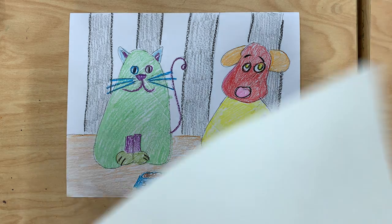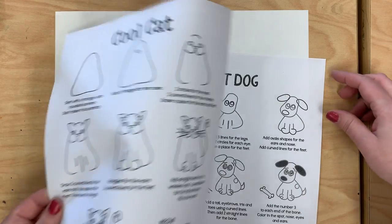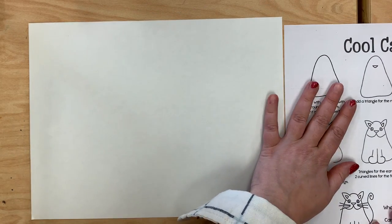To get started, you're going to get a piece of white paper and you're going to get two drawing guides — one for your cool cat and one for your hot dog. Pick which one you want to start with and you're just going to follow the steps that you see in the picture.